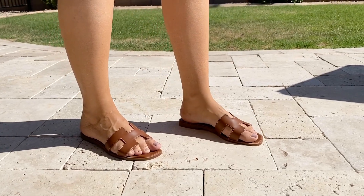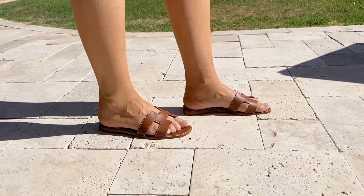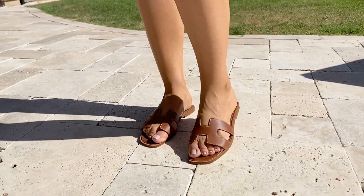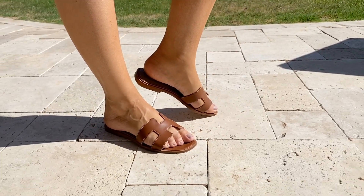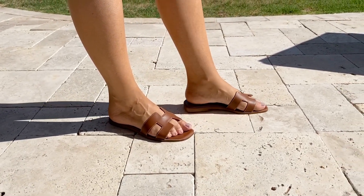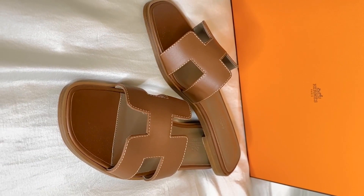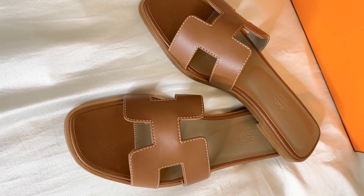I am a mom and currently pregnant, so I constantly need to be in comfortable shoes. I'm going to do a few mod shots so you can see what these look like on my feet and if they actually fit. They are a perfect fit — very tight and snug around the toe area but nothing uncomfortable. Just a very classic sandal you can use with all types of outfits. I am absolutely loving these and so happy to finally have a pair of Hermès Oran sandals.